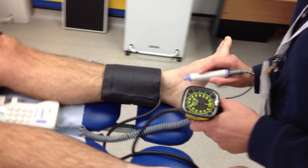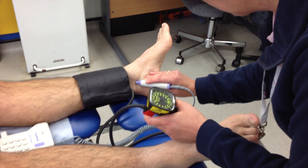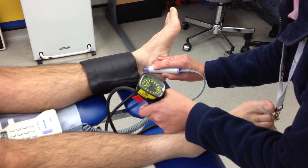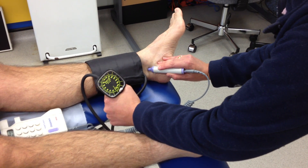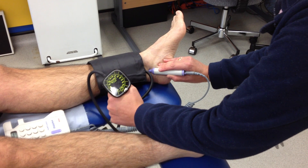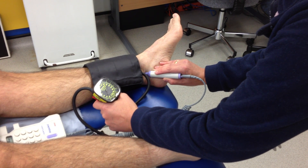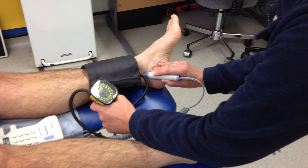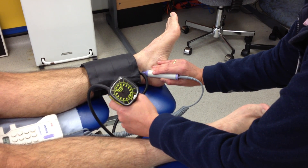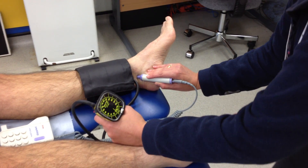The cuff is fully deflated and now the posterior tibial artery is located. Again, the hand is anchored firmly on the foot so that it doesn't slip off the pulse. And again, the results are recorded.